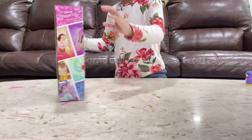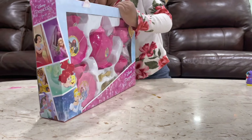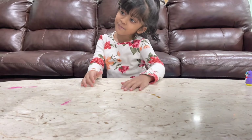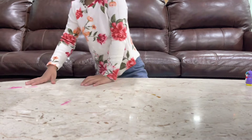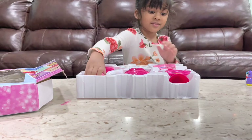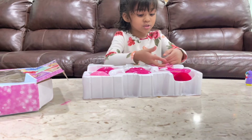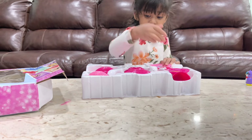So now I'm going to open it. It's going to be hard to open. Mommy, we need to open this. I can't take this out — I need some scissors to cut. Can I have some small scissors?